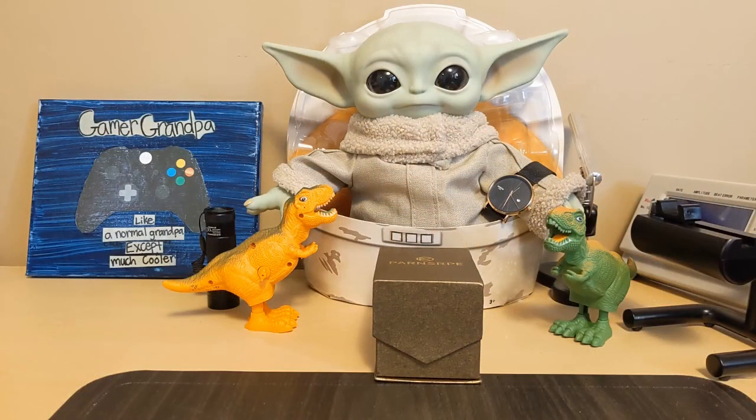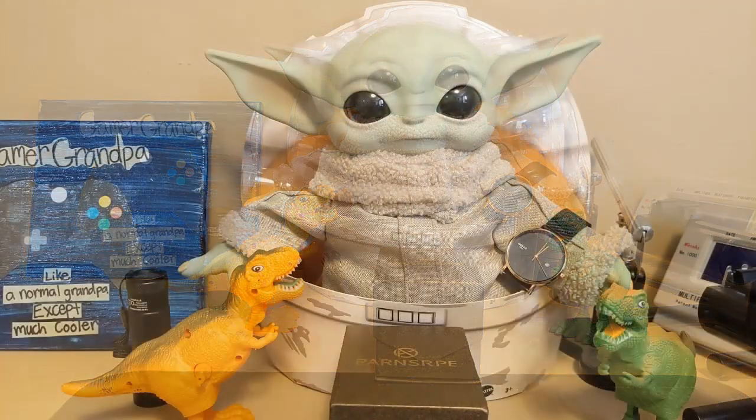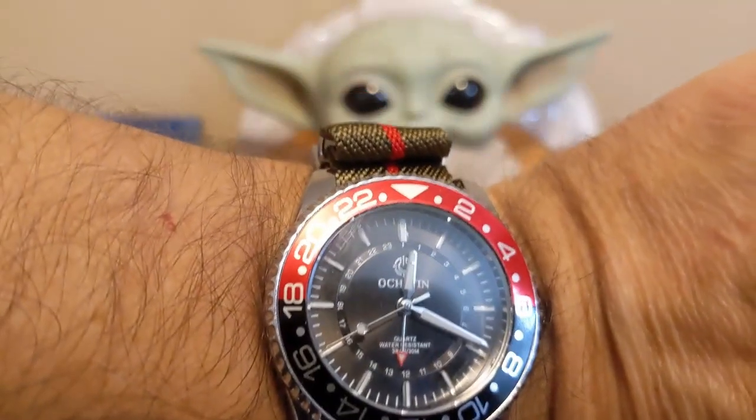Hello, this is the Watchdog and welcome back to Fun with Watches — if watches weren't fun, you'd only need one. Today we're going to review the Parnsarpy 7148. Let's start out with the wrist check: I'm wearing an Oakston GQ 7019.